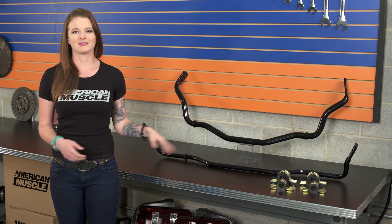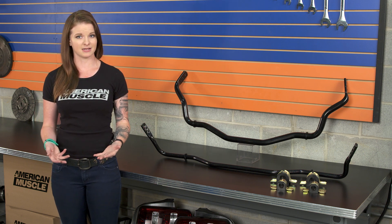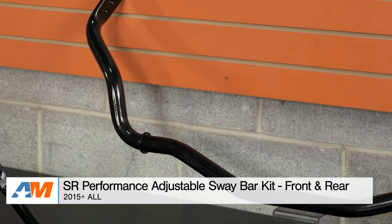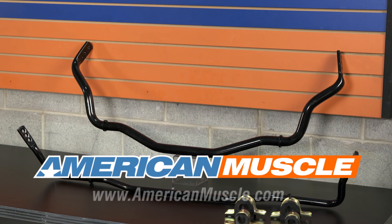Wrapping things up, the SR Performance Sway Bar Kit includes a front and rear adjustable bar that are solid in design and thicker in diameter than the factory bars for more rigidity. This is made to help with cornering handling by keeping the suspension flat and even, and you can check it out more online right here at americanmuscle.com.